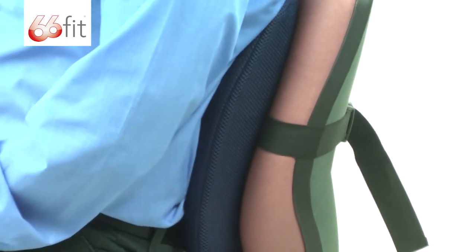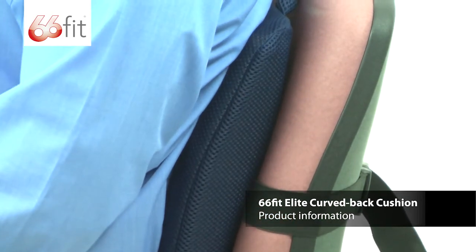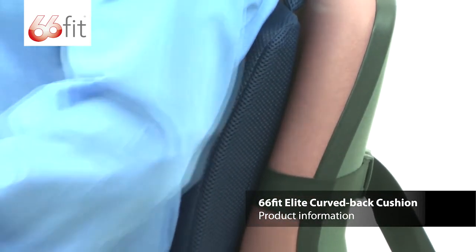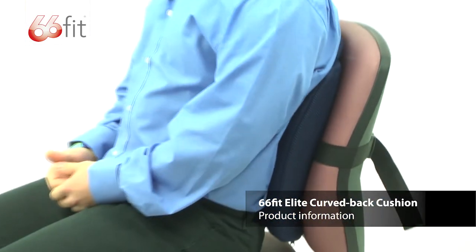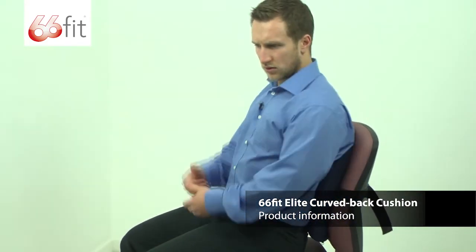Now you can see, as soon as I've sat against it in this chair, it's put me in a nice upright position and stopped me from slouching forwards. Just make sure you lean your weight back in against the cushion. If it slides around, just reposition it.